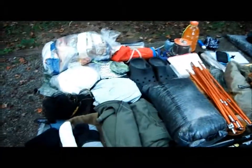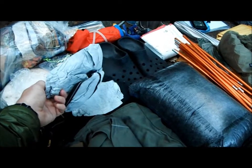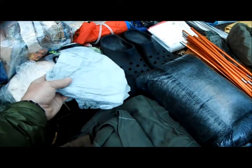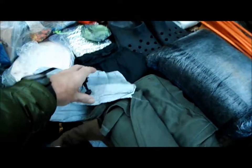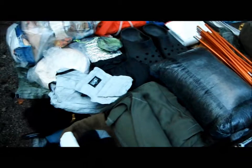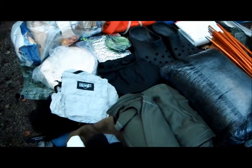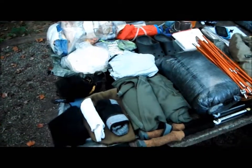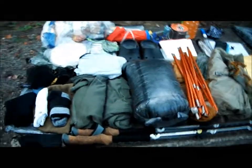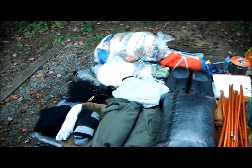I've got my waterproof breathable Cuban Fiber jacket — I just got it. It weighed in at about 5.6 ounces with the pit zips. I'm going to try that out this trip. And here are the Cuban Fiber gloves — I'll use those as overmitts if it gets buggy or if it rains. And then my Montbell Wind Pants — I can't beat those things. They're super lightweight, like 2.5 ounces. I've also got a bug net just in case. It is September on the trail, so I don't really anticipate a lot of bugs, but just in case.